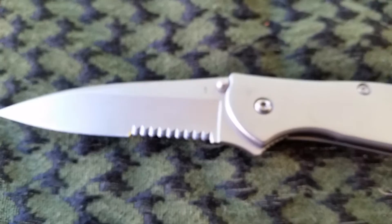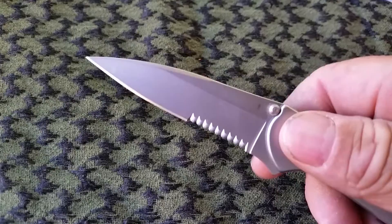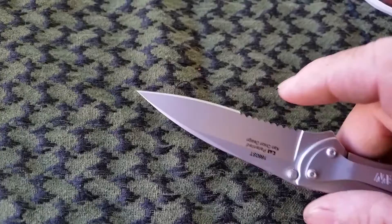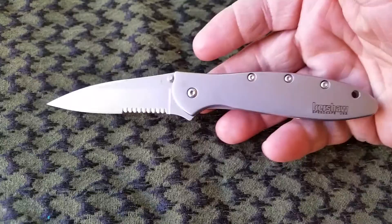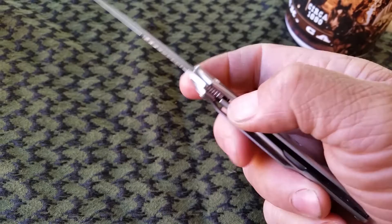It looks cool. The only thing about this area — if you're going to use this for feather sticks, I don't know if some of you guys like those or not, but it's sharp as hell. It's a pretty awesome knife. I like Kershaw — they have some nice stuff. That sucker just opens up right now, you know what I'm talking about.